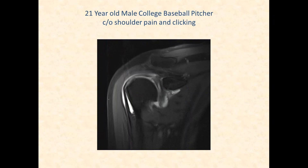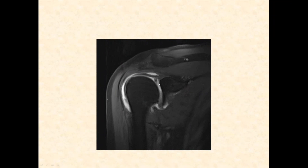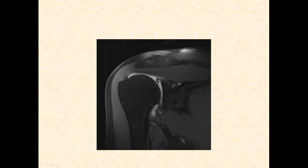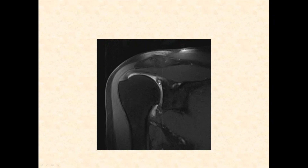Here's a 21-year-old college pitcher complaining of clicking — a tip-off for a labral problem. Contrast undercuts the anterior superior labrum, and while one view shows something parallel to the glenoid surface that could be an anatomic variant, it then takes a turn laterally — clearly a tear of the anterior and superior labrum extending posteriorly — and communicates with a paralabral cyst. This is a SLAP tear.